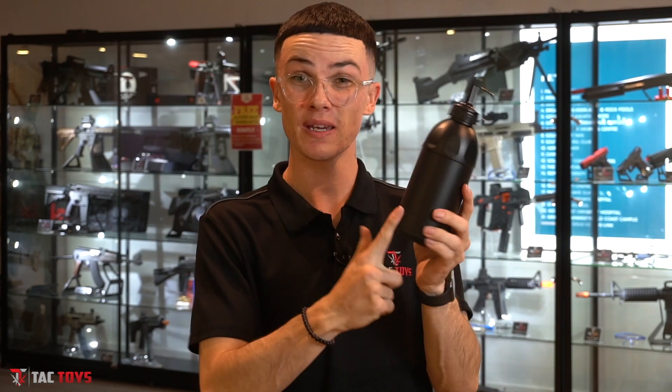Next up would be a speed loader. If you're on the field and you run out of gel balls at an outdoor field, you don't want to have to say you're dead just to go back and fill up your magazines — that's not going to be any fun. Highly recommend one of these and also a speed loader holster. Attach it to whatever you're wearing; it's going to reload around eight magazines, which is going to keep you alive for quite a long time.